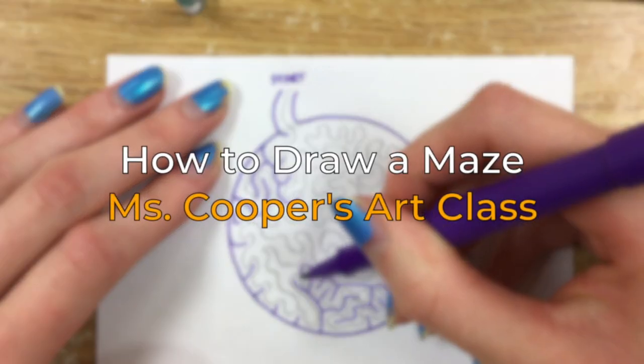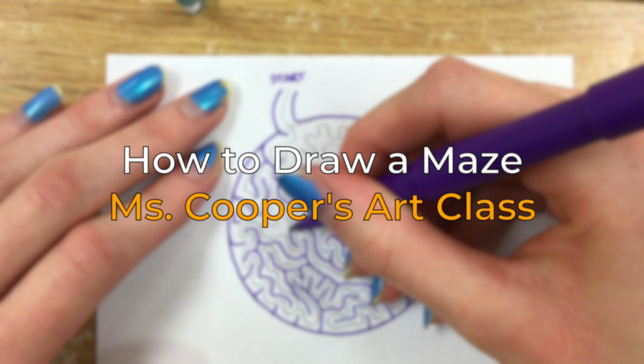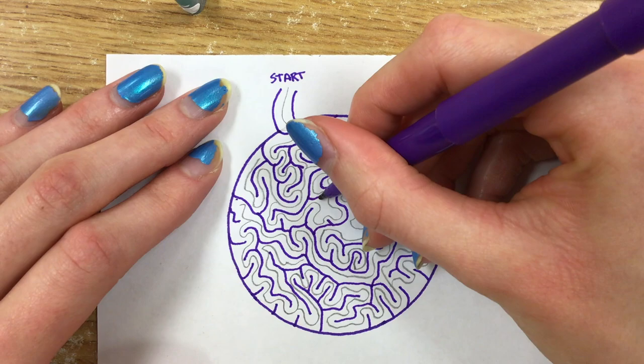Hi, welcome to Ms. Cooper's art class. Today we're going to be learning how to draw simple mazes. They are very easy. All you need is a pencil, a pen, and an eraser. So let's grab some paper and get started.